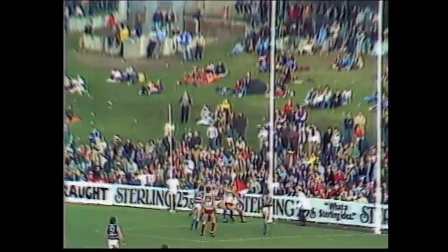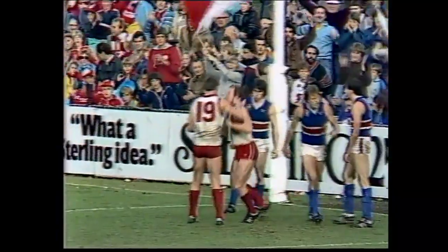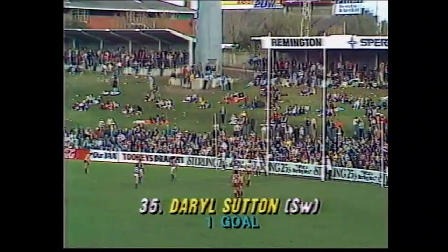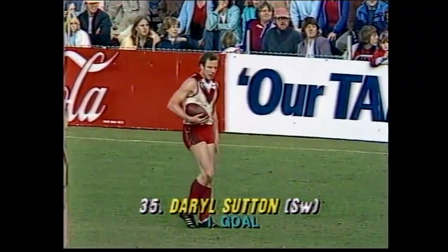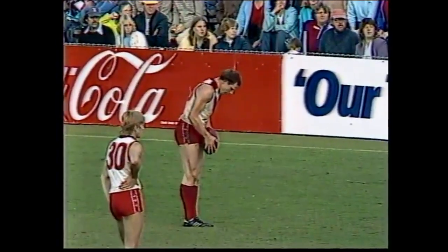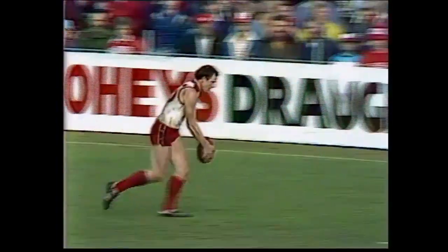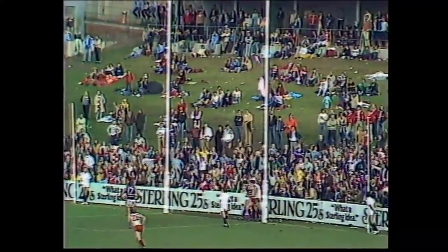Let's see what he does here — going to slice that with one of my golf shots — and that's a fine mark to Sutton. So Sutton, a chance to bring the Swans six points closer, receiving plenty of advice from a few of the Footscray players there. Wouldn't want to miss it. No — he hasn't missed it.